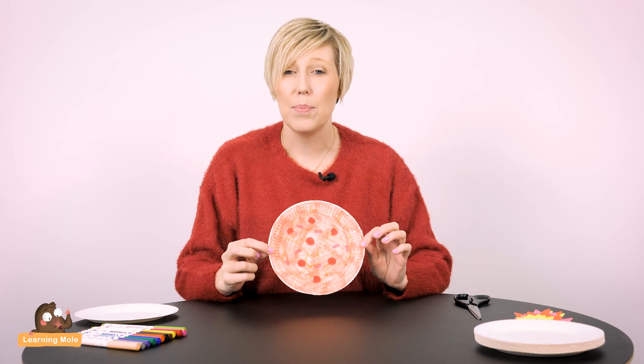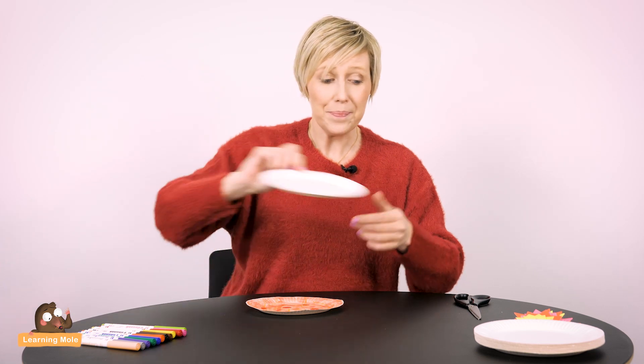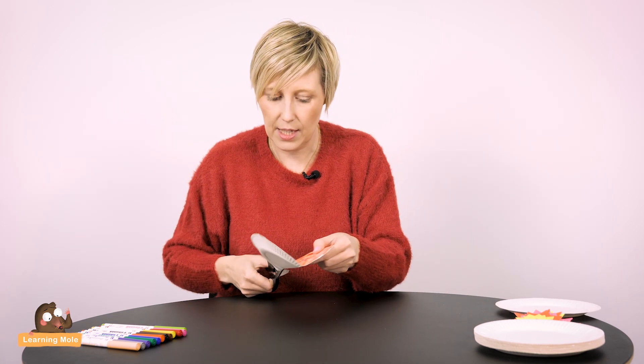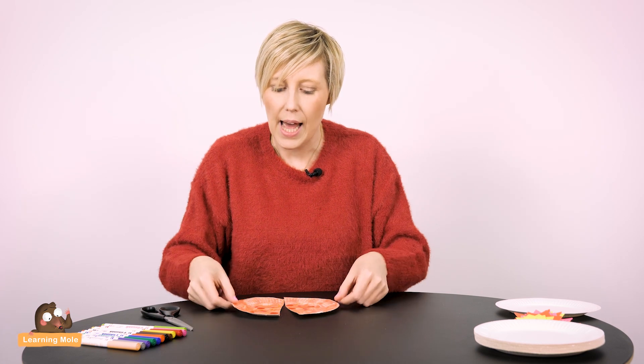Basically the idea is just to explore the concept of folding that plate and making it into different fractions. So for example, if I want to make halves, I can fold my plate and then cut it into halves — and then you've got half your pizza. You can explore the idea of halves, sharing, equality, and piecing it back together to make a whole, really understanding that idea of halves.